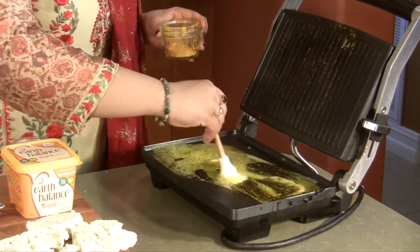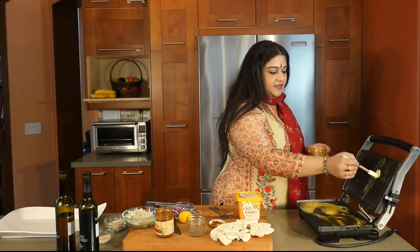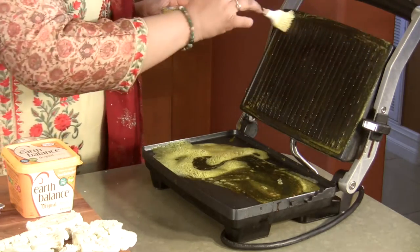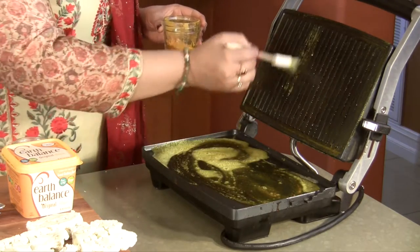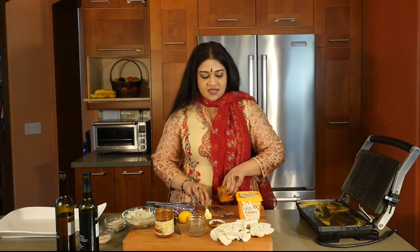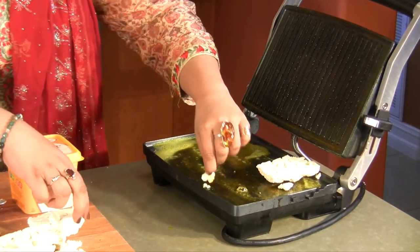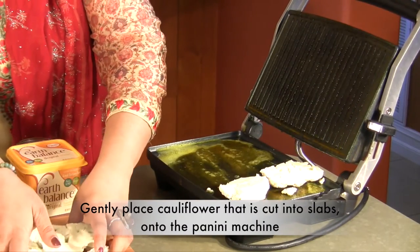It's important to do this when you're using a panini machine. We are trying to recreate the effect of a grill indoors. Most people do a really nice cauliflower steak in an oven, but this is just so much easier to do. So we're just going to be putting it in like so, and then placing the cauliflower gently. These cauliflower steaks are quite frail, so that can happen.